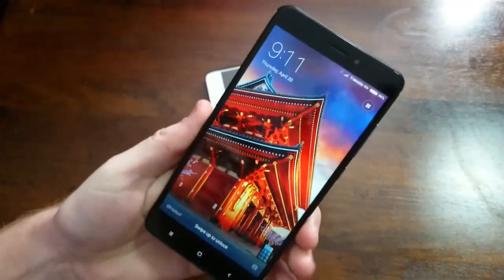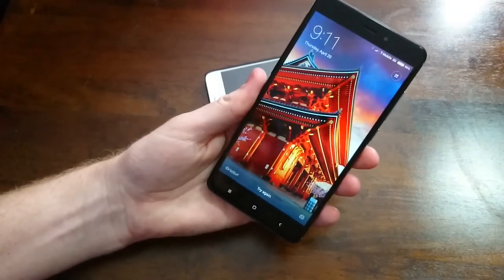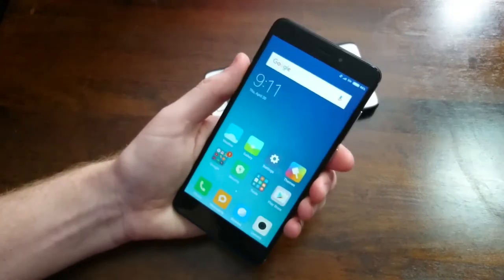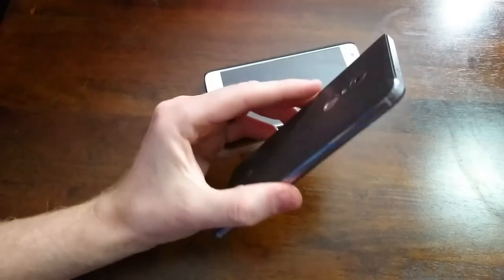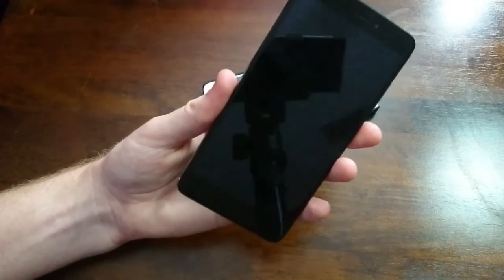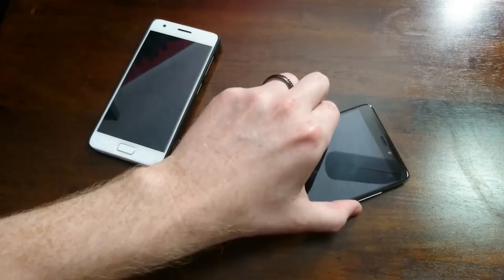I'll definitely be doing some videos on the Redmi Note 4, such as how to unlock the bootloader, flash a stable or development Chinese or global ROM, camera comparison, speed comparison — you name it. If you're interested in picking up a Xiaomi Redmi Note 4, I'll leave a link in the description where you can purchase it on banggood.com. They ship very quickly — I received my ZOOC Z2 in about two weeks with tracking information. Thanks for watching, stay tuned, and I'll see you all in the future.